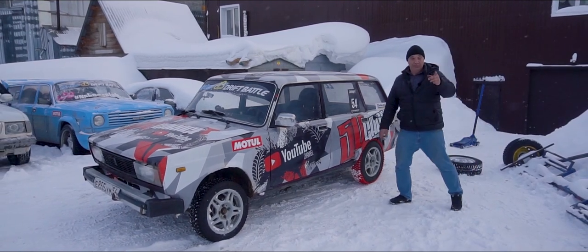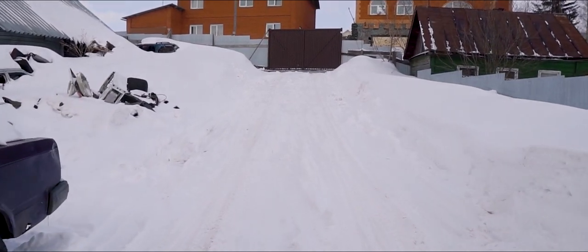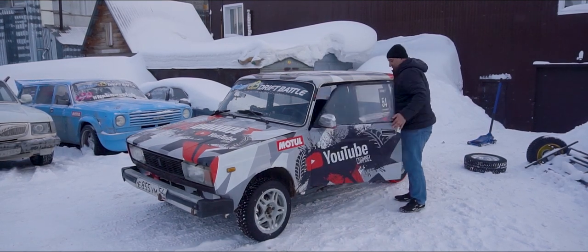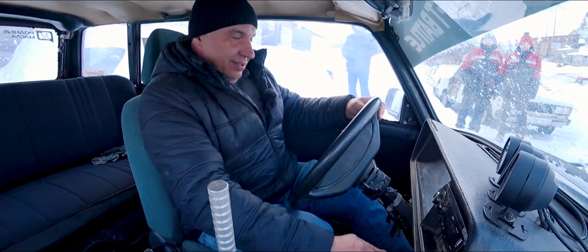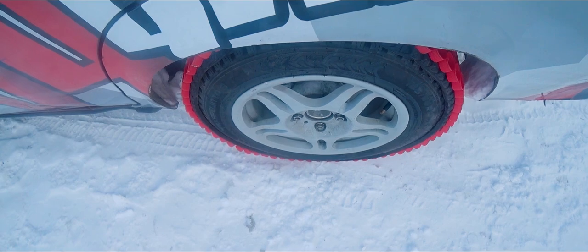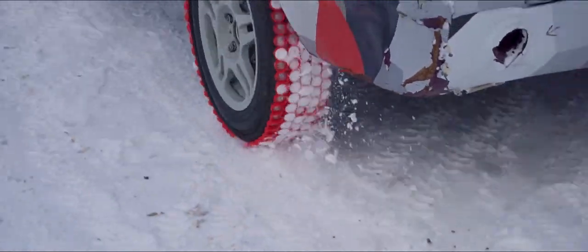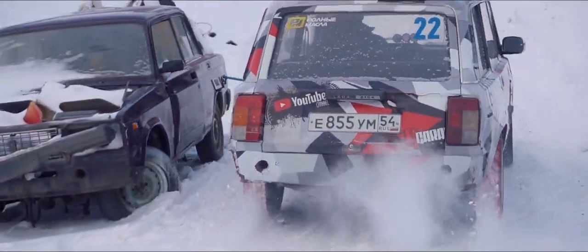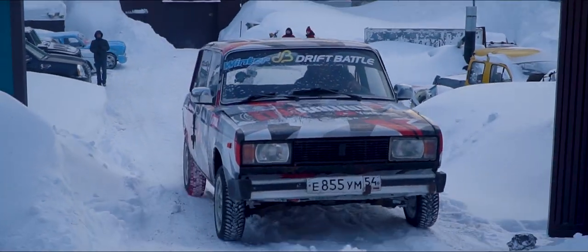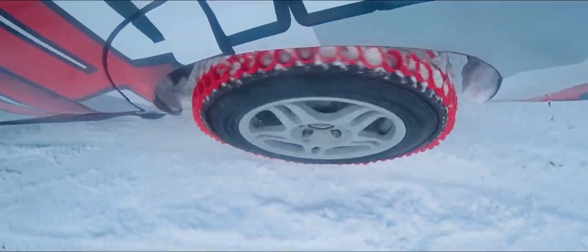Now what do you guys think? Am I gonna make it up or not? Can the car make it up this hill with me gently riding the throttle? Share your thoughts in the comments — I'd like to think it will. Right, it's about time we give this a try. No trouble whatsoever. It just climbed right out. That was super easy!